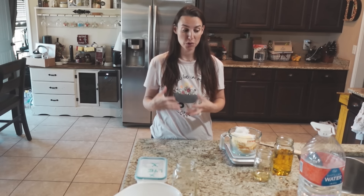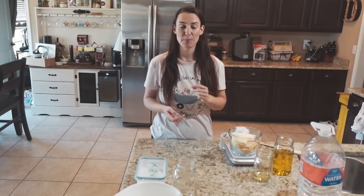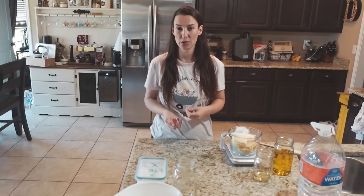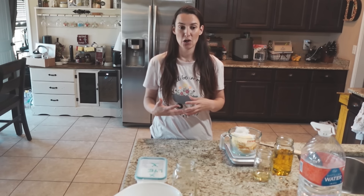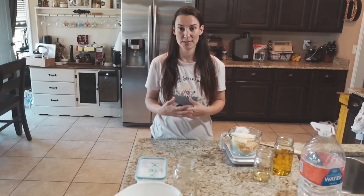Goat's milk soap is very gentle on the skin, especially for those with allergies to fragrances, deodorants, or detergents. The goat's milk actually has fats in the milk that are nourishing to the skin. Goat's milk is a very popular choice because it's so gentle and hydrating for the skin.